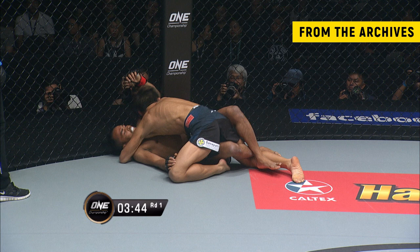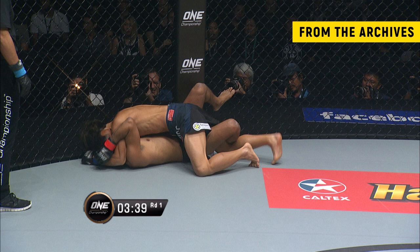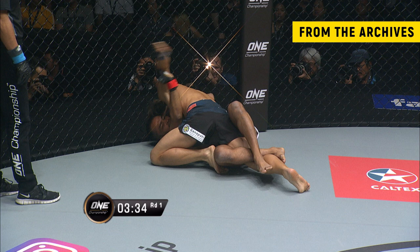What's Dej trying to do here? He was threatening to possibly keep the Kimura, but he chose to let that go. Now this is where we're seeing the real evolution of Shibuya — this grinding, grappling style. He likes to slowly work his way up into the mount and just punish his opponents.